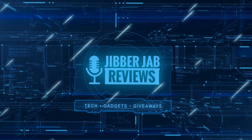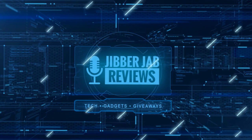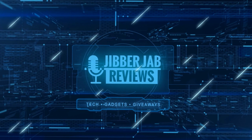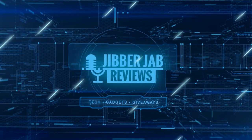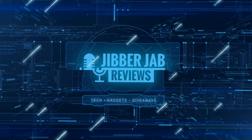Thanks again for watching the review. If you liked it, show us some love with a thumbs up, subscribe to the channel, and share the video with your friends. With your support it really helps keep the channel going so I can continue to offer discounts, giveaways, and fresh content. I'll see you in the next episode — until then, take care.